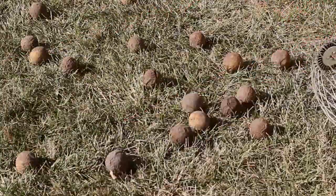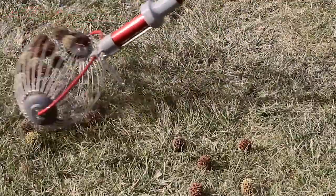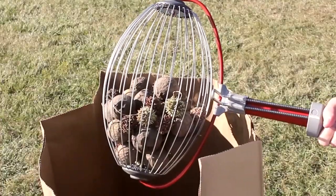Save time and effort in picking up walnuts, sweet gumballs, magnolia seeds, and flower heads, and even small fruit like lemons and limes. Collect large size objects between 1½ inches and 3 inches in diameter.